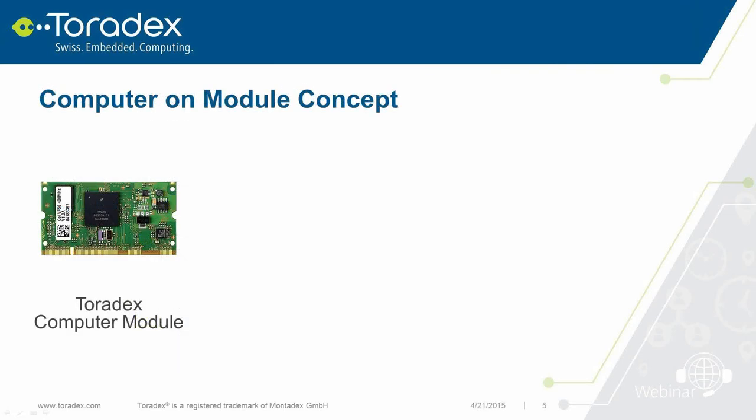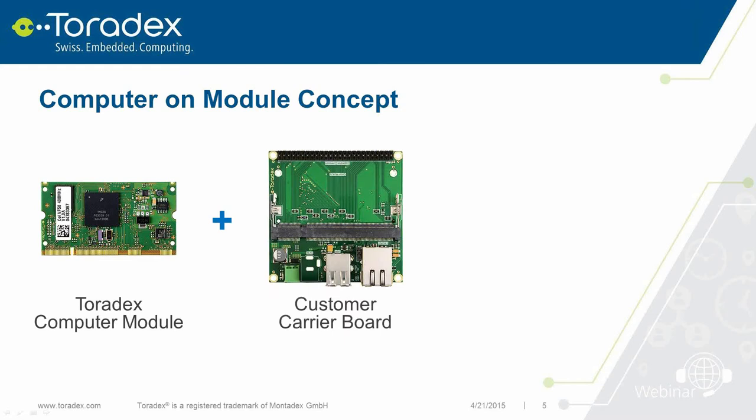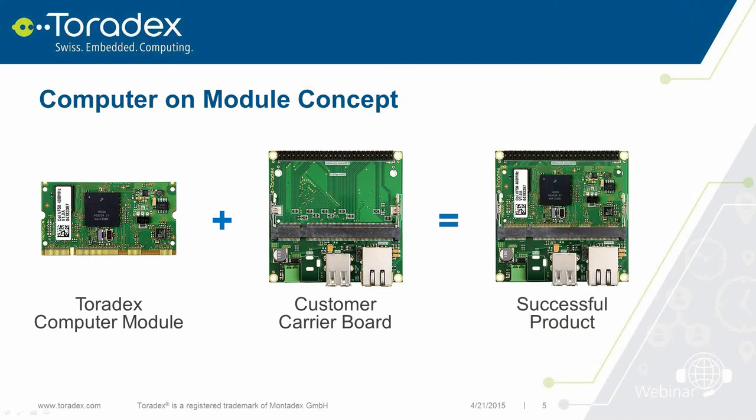The main thing we do at Toradex is developing and selling computer modules. In our case these are ARM processor modules: an ARM processor or system-on-chip (SOC) combined with Flash, RAM, power supply, and additional interfaces like Ethernet. We also do in-house operating system optimization, providing images for Windows CE as well as Linux. The computer module is used together with carrier boards, and in this webinar we'll show you how to easily build your own carrier board to use with our Toradex modules.